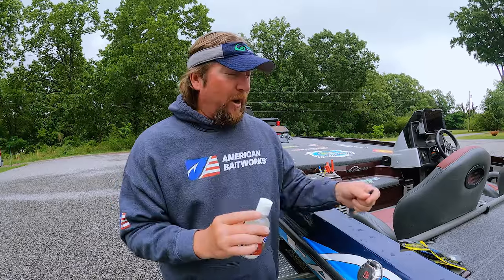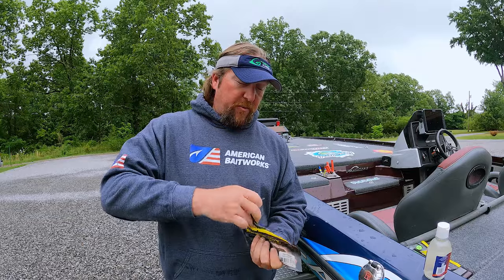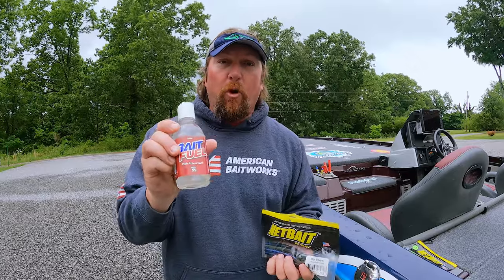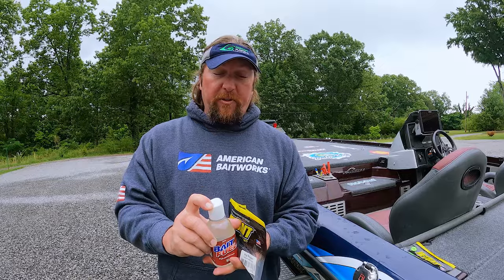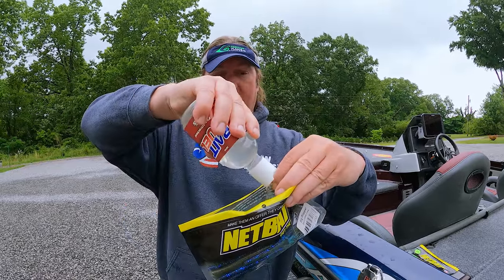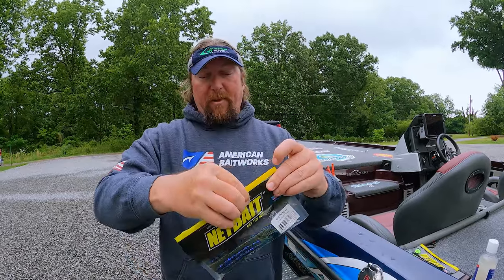But the best way to do it is if you just take your bag with your baits in it, whatever kind of baits you want. You don't need to use a whole bunch of it — this stuff is really, really powerful. So you just open the bottle and just squirt just enough to make the baits wet. You don't need to fill the bag up with it, just enough to wet the baits. That is absolutely plenty to do all of those baits. Then just zip your bag back up.